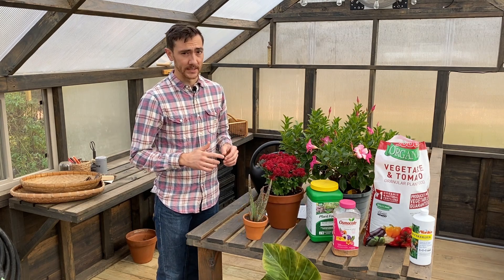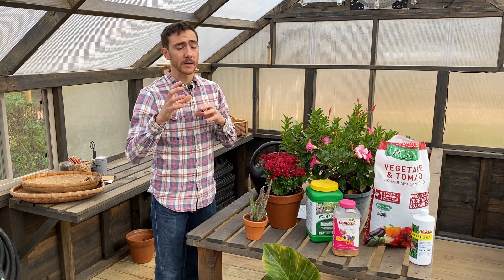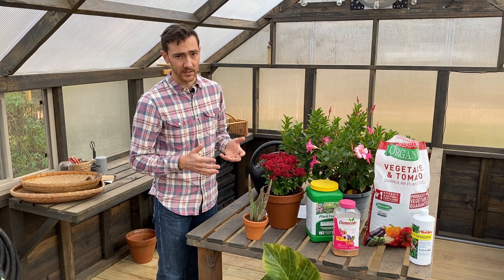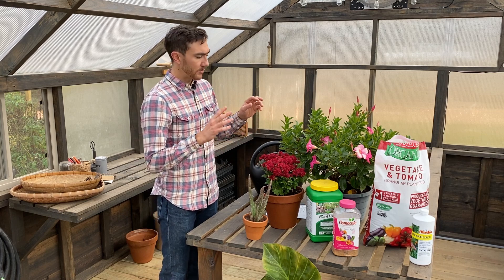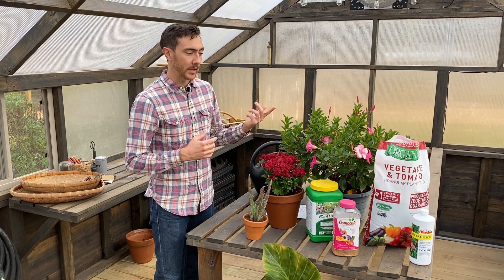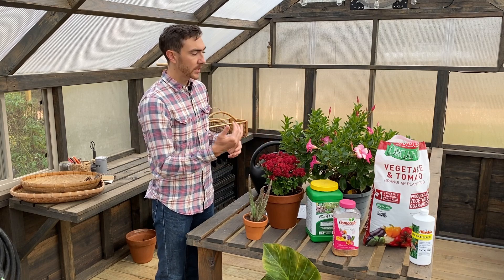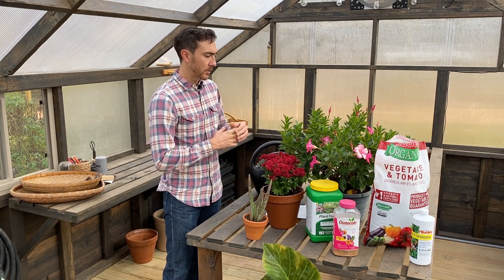But it's also possible to overwater your plants. Plant roots need both water and oxygen, and in the media there are pore spaces that can either be filled with water or air. By overwatering, you're filling all those pore spaces with water and not allowing air in, which your plant roots need to be healthy. Symptoms of overwatering can look a lot like underwatering — plants can start to wilt or yellow. If that's happening, back off on watering, let that media dry out so air can enter the potting mix, and your plant should recover.